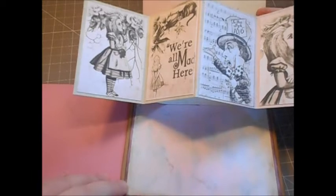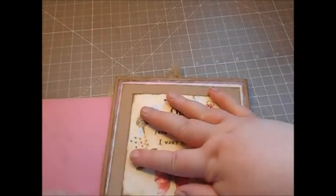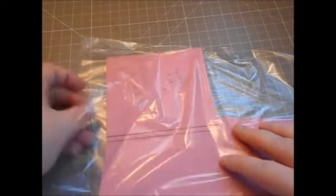I just decorated it up and popped it on my page, so I'll show you the page again. That's the first side — the twist and pop card. Now we're going to work on the other one.